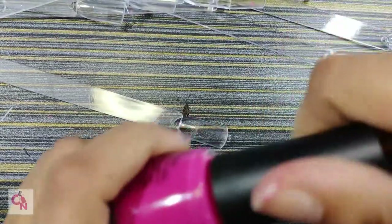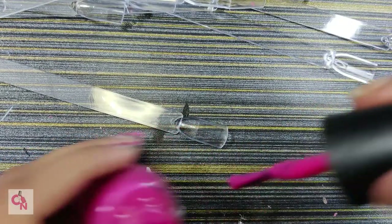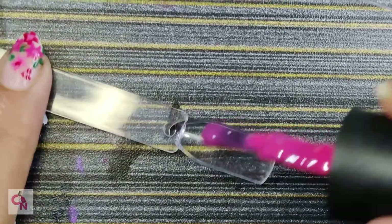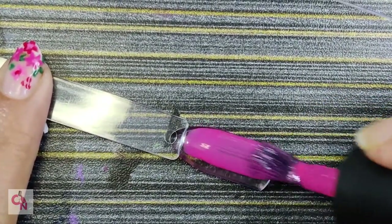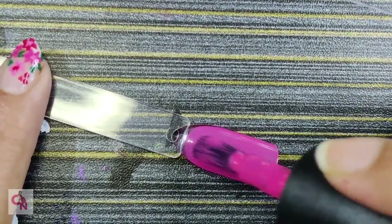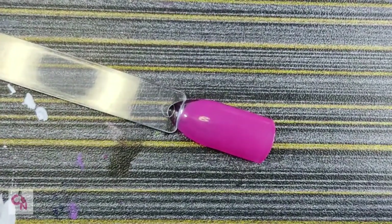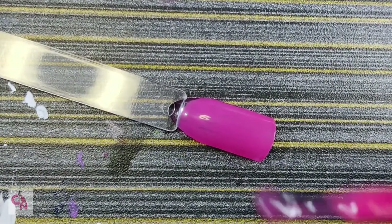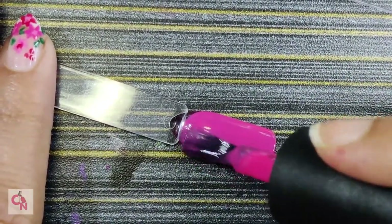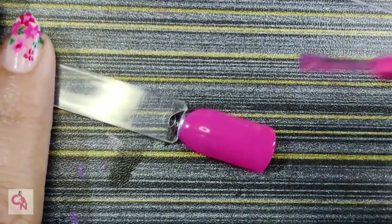We will try the first swatch with a new gel nail polish. You can see how smooth it is and how easily the nail polish glides on it — you don't need to put in much effort. This is very good for swatching.